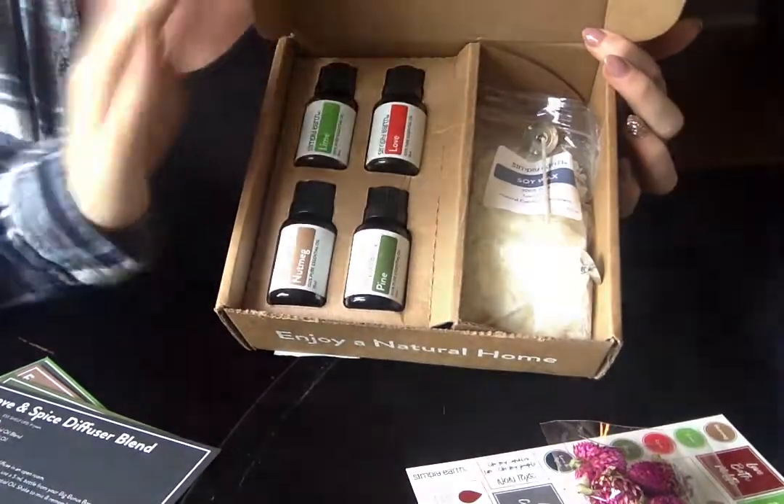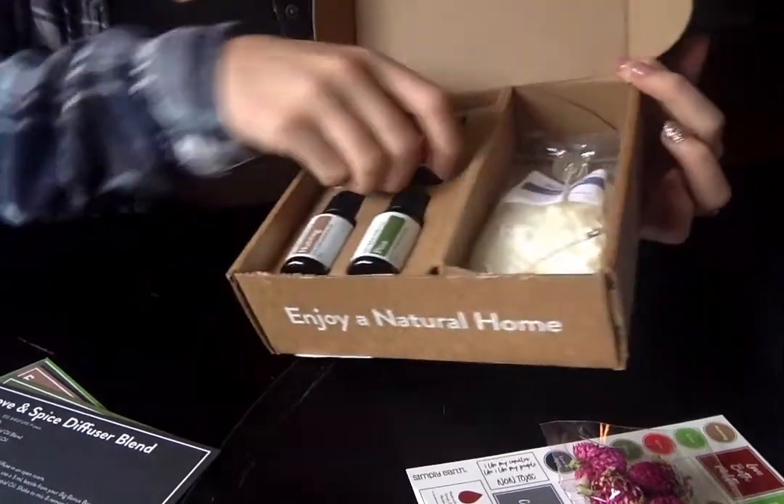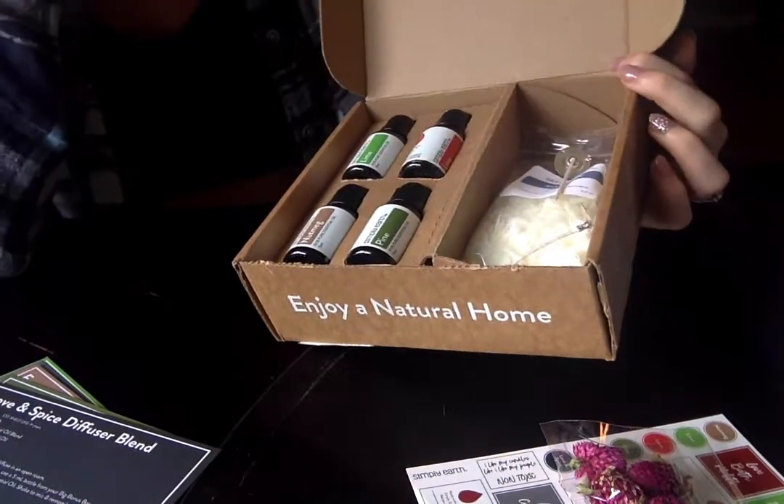I love the Love Blend from Simply Earth — it's a really awesome blend. Inside the Love Blend, it has Amorous, Bergamot, Sweet Orange, and Ylang Ylang Essential Oil. So that's really exciting.